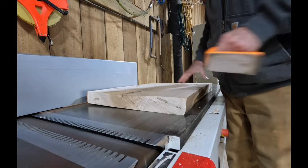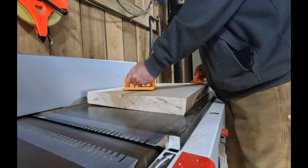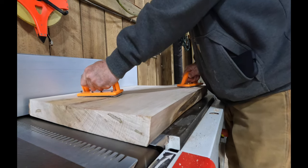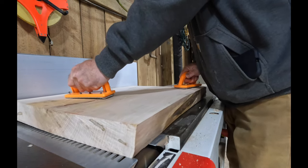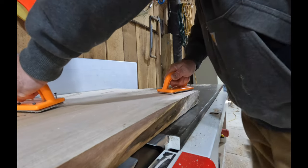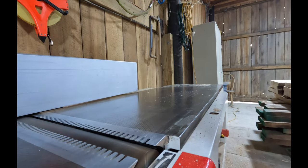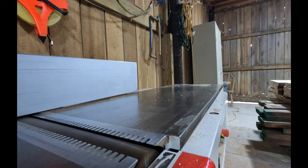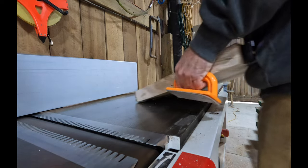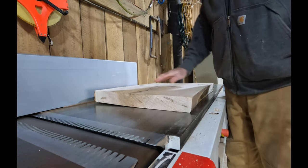Same thing with the next board — try to get it balanced up, get it to go right across. Beautiful hit. Now we'll bring it back and check it. Look at that — it's that flat, that quick.